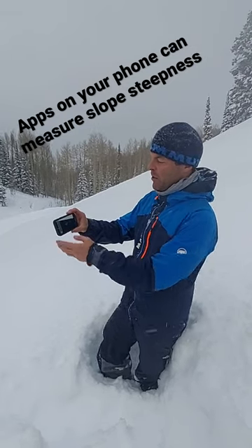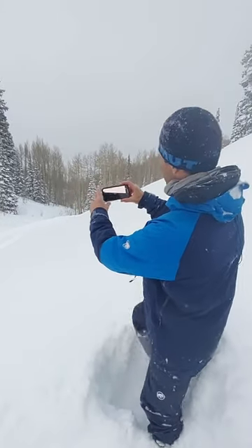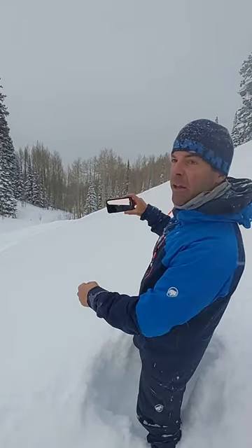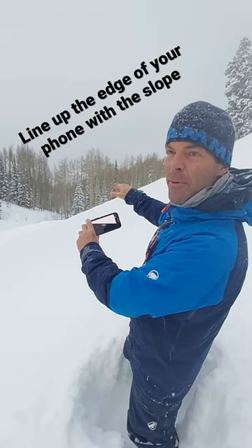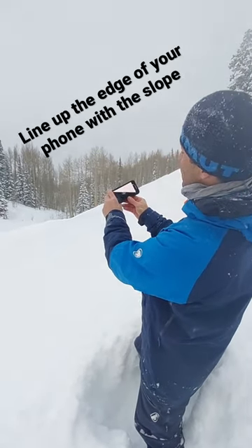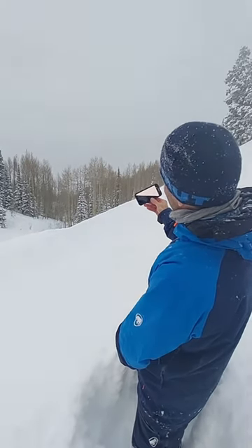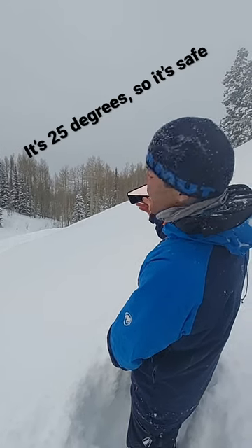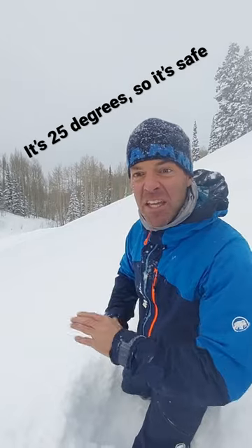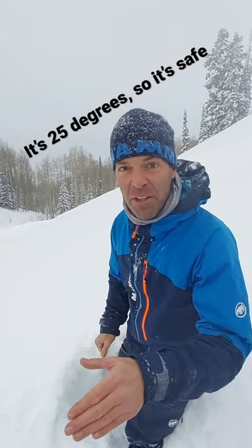And if you have an iPhone, it's built right in. What you can do is, like this trail here below us — if we want to know if this slope in front of me is steep enough to slide, I line the top edge of my phone up with the slope, and I can see that it's about 25 degrees. That means it's under 30, which means it won't make an avalanche.